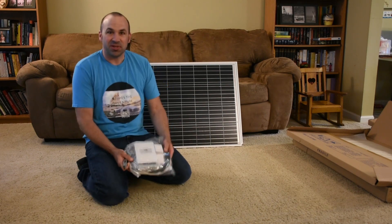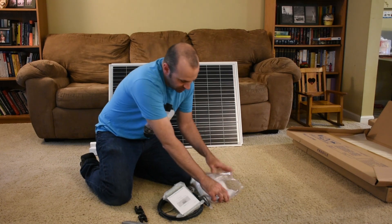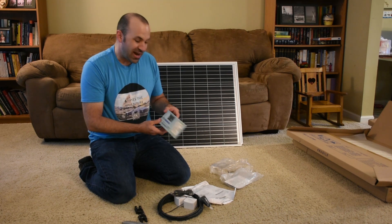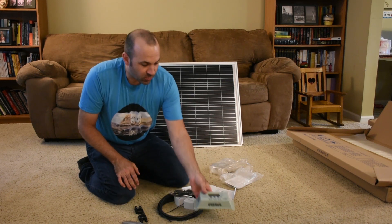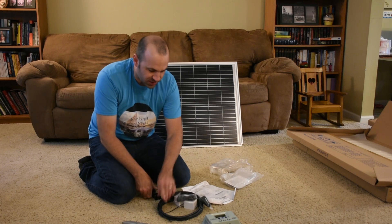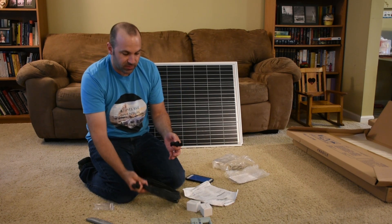Now let's check out what came in this other package. Inside here is the charge controller. This is a PWM controller — it's not as good as the MPPT controllers from what I've read online, but I think it'll do a good enough job for what I'm looking to do. It feels pretty decent quality and we'll know more once we get the setup hooked up. We've also got several sets of MC4 connectors here, which would be used to connect the panels in parallel.